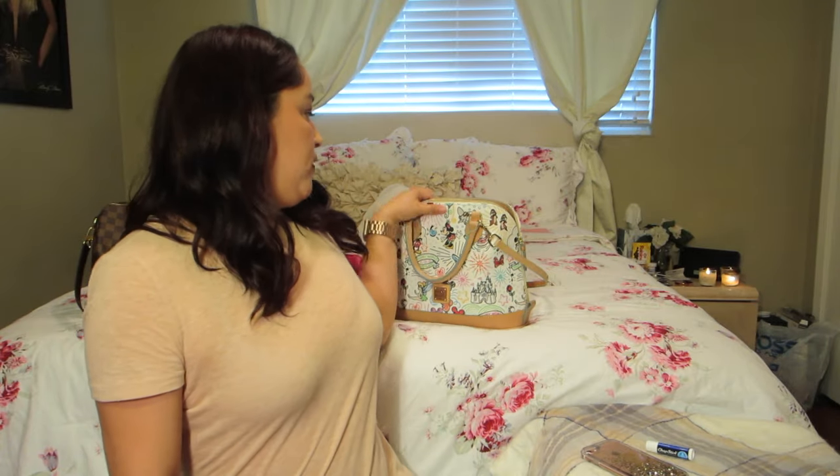Hi, welcome back to my channel. My name is Reina. My next video is going to be about switching from one handbag to another, so let's get started.